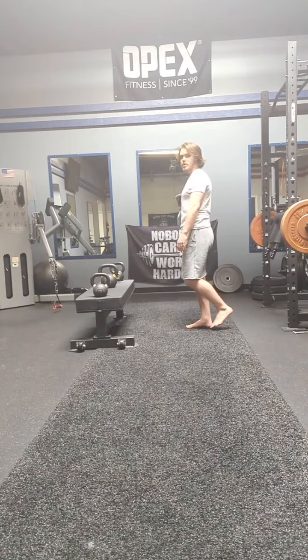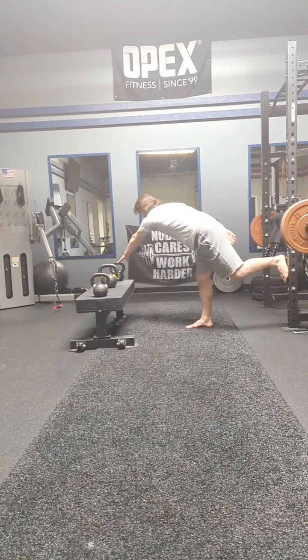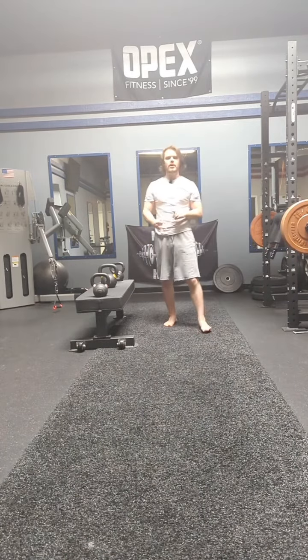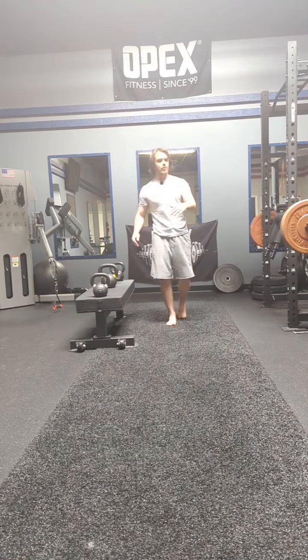One time through all three reaches is going to be one total rep — one, two, three. Focusing on the hip hinge, on the ankle stability, and then on the multi-planar coordination or that rotation.